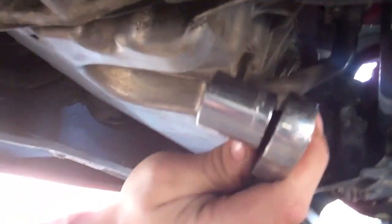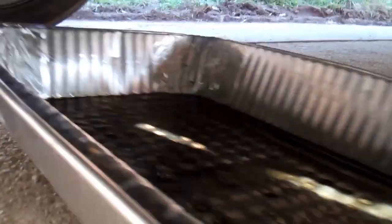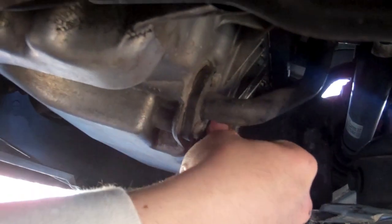You need a 19mm for the oil pan. And you just break it free like this. Then you're going to take your oil drip pan and put it under that bolt, and you're going to slowly let it out, like Kiefer's is doing.